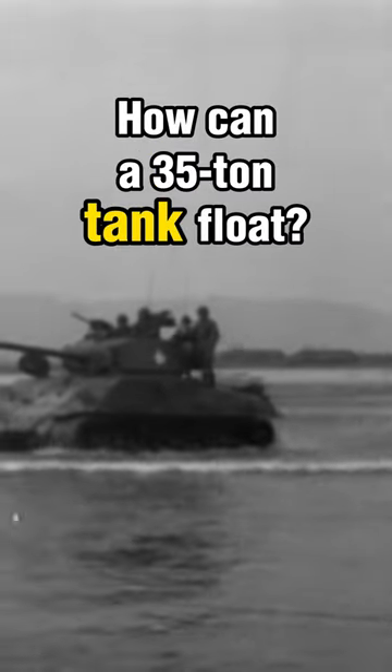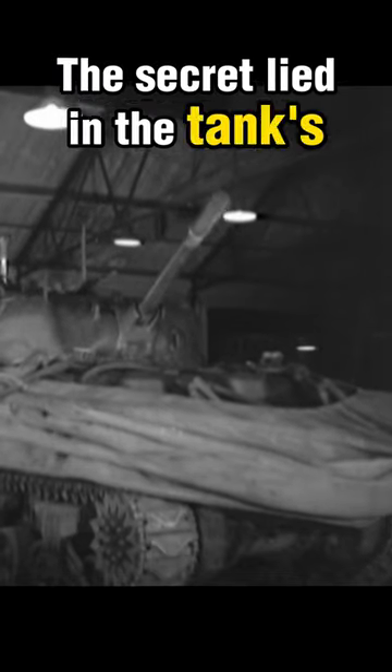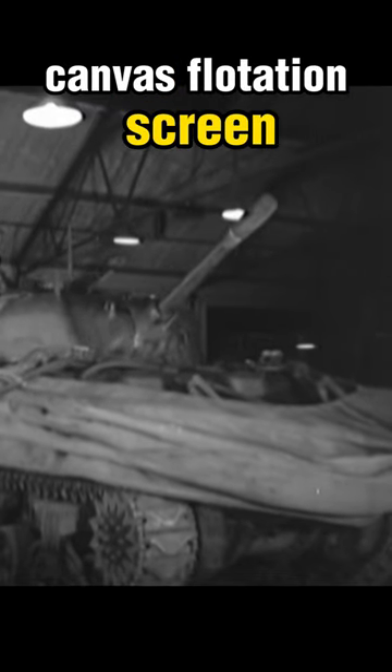How can a 35-ton tank manage to float? The secret lied in the tank's canvas flotation screen, which had to be quick to deploy, yet durable enough to withstand rough seas and enemy fire.